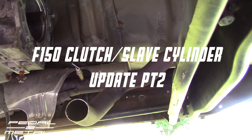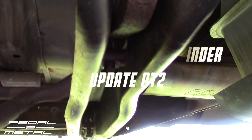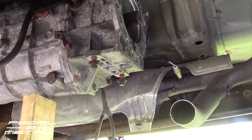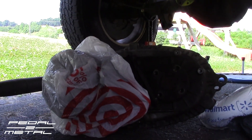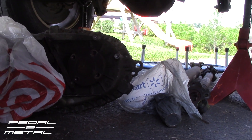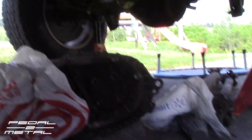Hey, what's up everybody, this is Royce from Pedal Metal. Welcome to my channel — this is part two of me trying to get the transmission dropped on my 99 F-150 V8. Here's where I'm at on the second day: I finally got the transfer case out — that's that there — and both drive shafts are out.